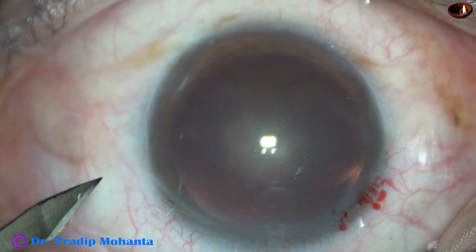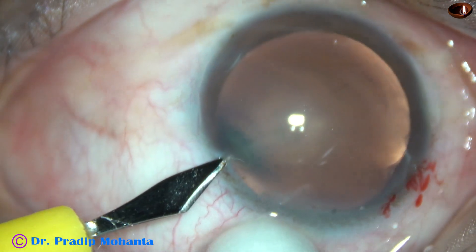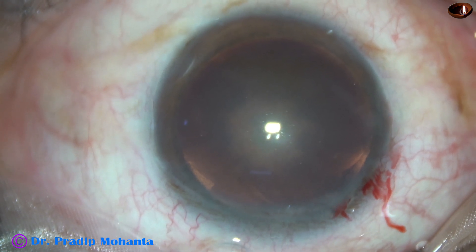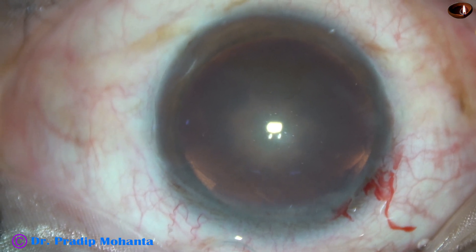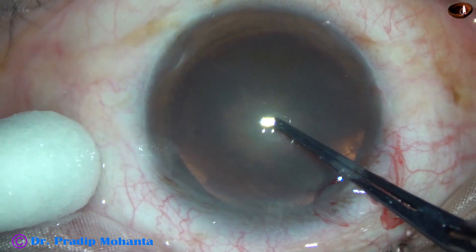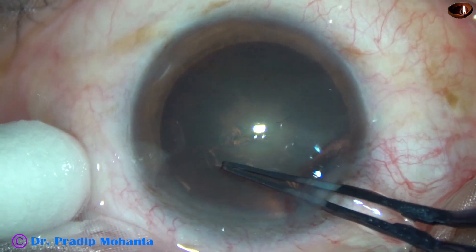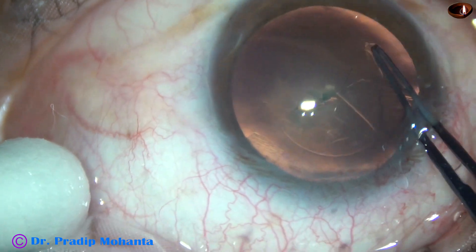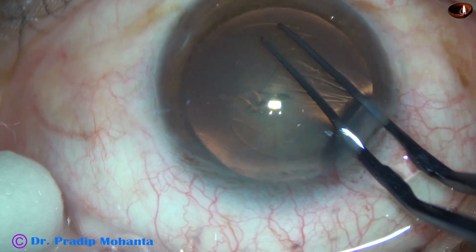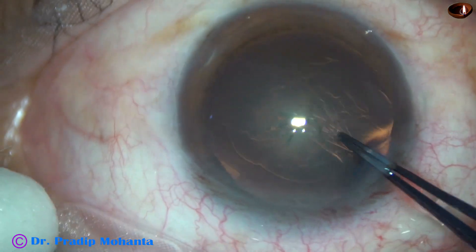A side port is made on the left side of the main incision, about 3 o'clock hours away. Now capsulorhexis is to be done. I am using a utrata forceps, piercing the anterior capsule at the center, raising a tag, guiding this capsular tag all around, and getting an adequate-sized rhexis of about 5.5 mm.